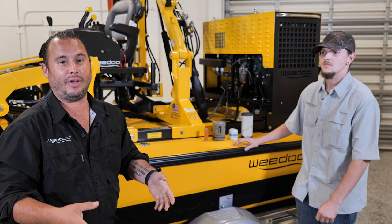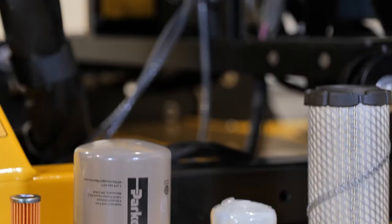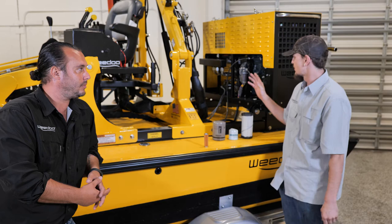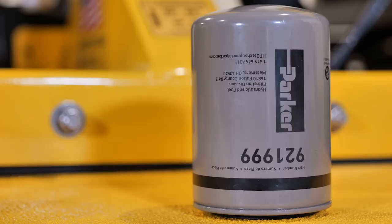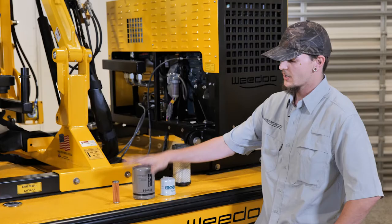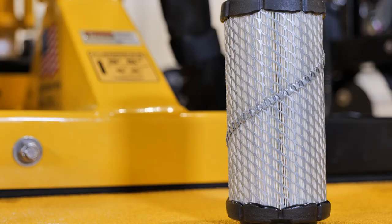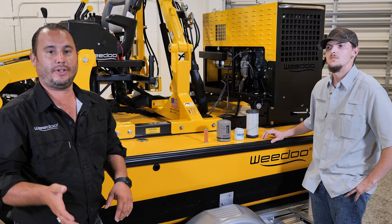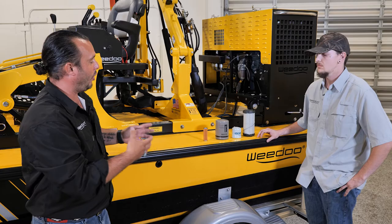Our second favorite F-word is filters. Gunther's going to walk you through the four filters and where they're located throughout your power pack. Starting with the first filter — your diesel fuel filter — that's located on the front of your power pack, between your return manifold and your radiator. Next, your hydraulic filters are located on the back of the power pack, along with your engine oil filter on the same side. Your air filter is also on the front side of your power pack, above your diesel fuel filter. You can always visit our website at www.wedoboats.com — we'll have a cart where you can find all these parts and order them directly from us, or source them locally at your convenience.